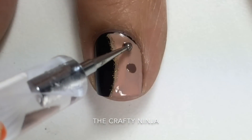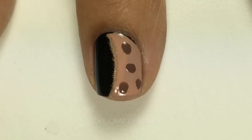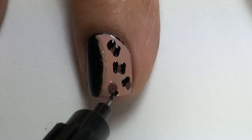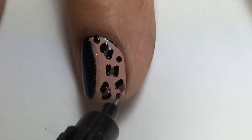With Essie Mink Muffs, I created the leopard spots with a nail art pen from Simply Spoil Beauty. I completed the leopard design and I'll post a link to all the supplies used in this video.